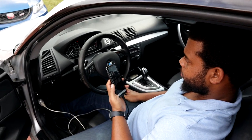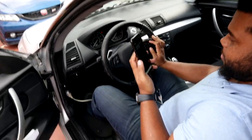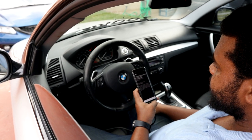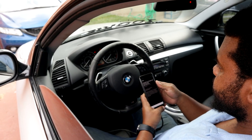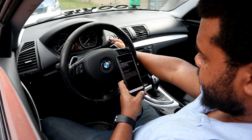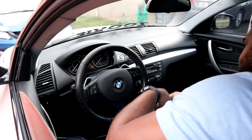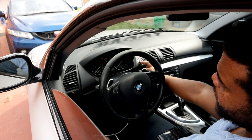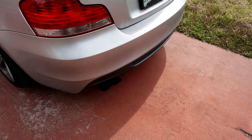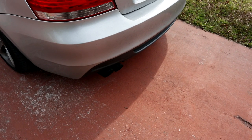Alright, tune is finished. Let's see if the bad boy turns on. Should be good now. Yeah, you should be good. Definitely sounding different.